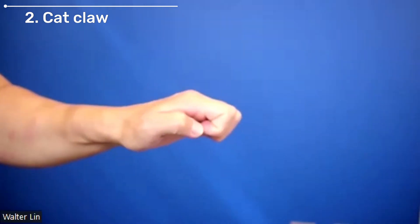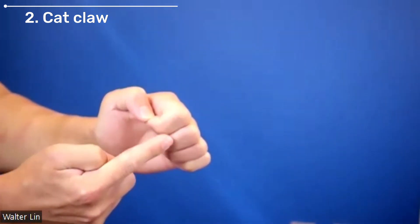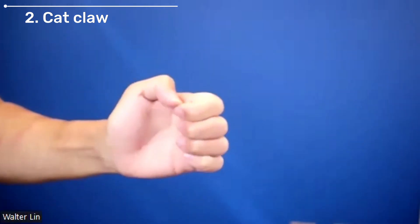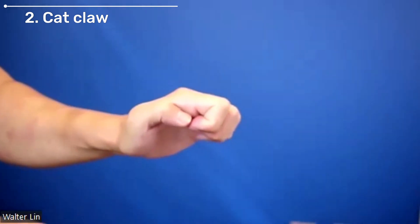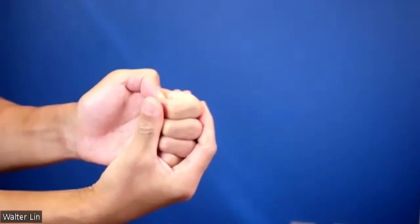The second is what we refer to as a cat claw, where essentially you're trying to maximally flex your PIP joints and your DIP joints as much as possible. And again, you may need to use your other hand to squeeze and push them in order to achieve that.